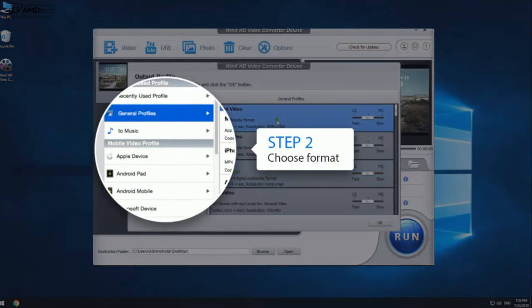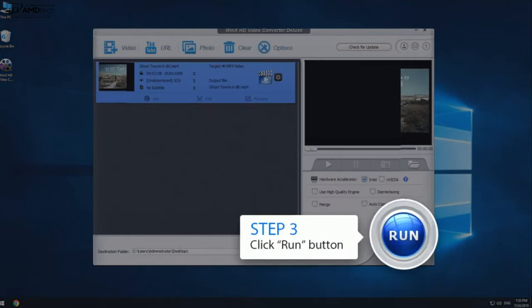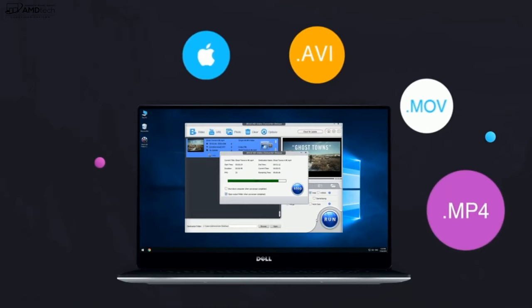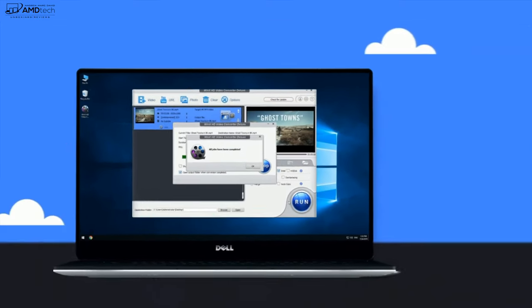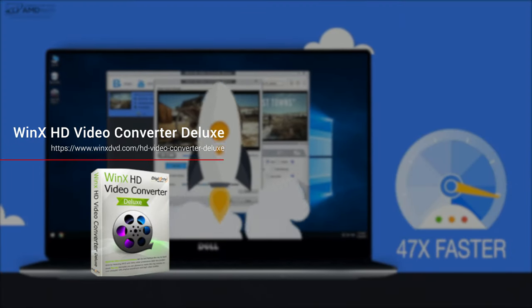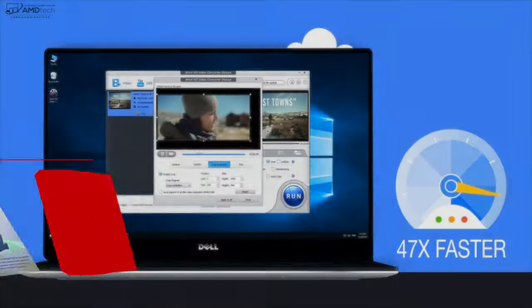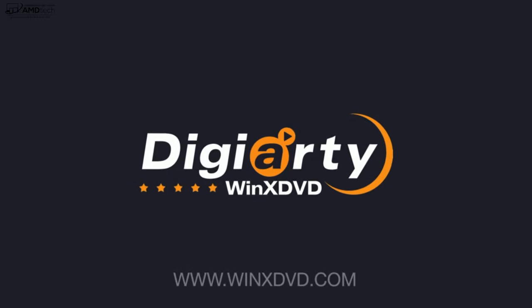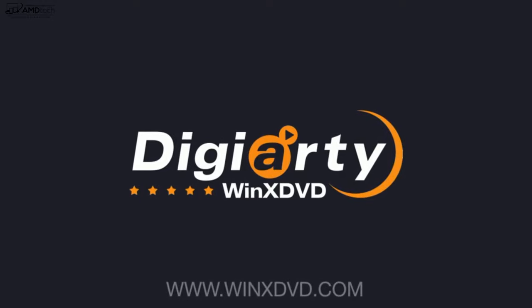Step one: input the video you want to convert. Step two: choose the format. Step three: click the run button. That's it — it's that simple. It's a free download available for both Windows and Mac, so head on over to WinixDVD.com to pick up your copy of Winix HD Video Converter Deluxe. I want to thank Digital Artie and Winix DVD for sponsoring today's video.